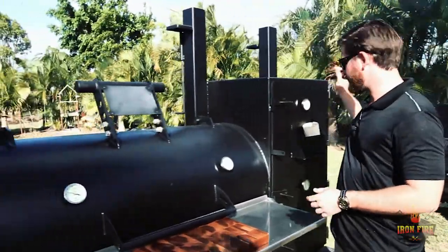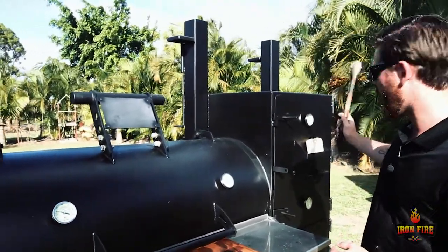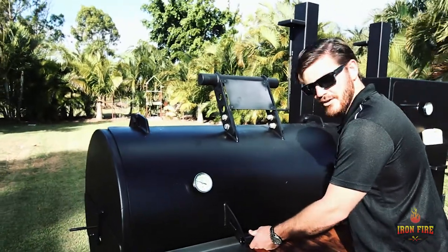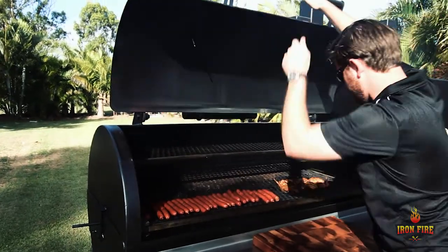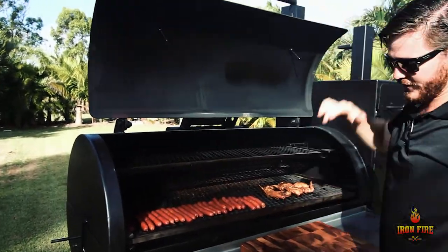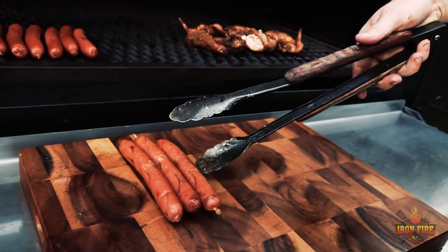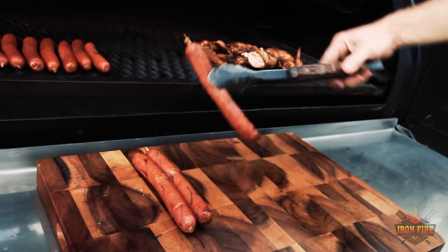The pizzas are in and the temp is coming right up — we've got oven temperature over 300 degrees Fahrenheit. Inside the smoker, let's check out our sausages and Portuguese style chicken. The smell is unreal. These are beautiful — perfect for a nice hot dog at home with a bit of mustard and cheese, or you can cut them up and use them as an entree.